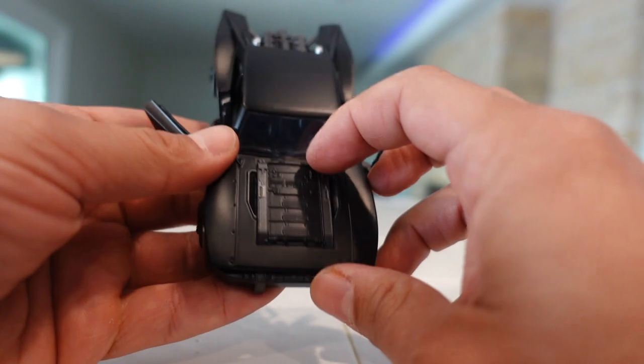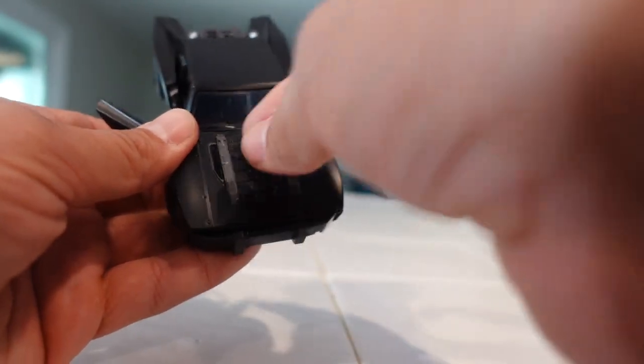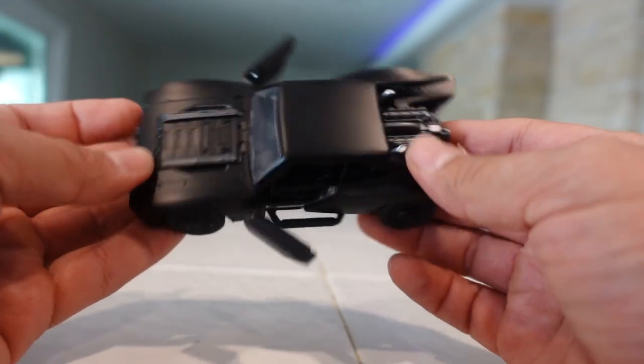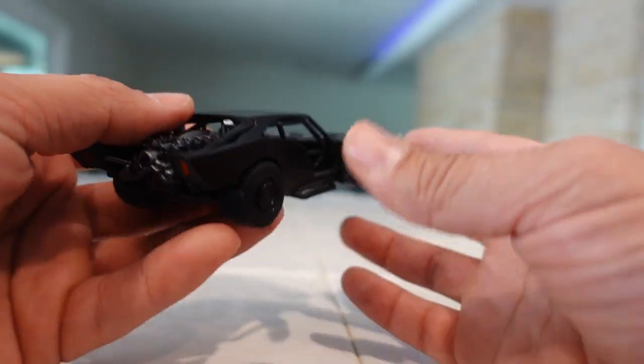It does have similar detail to the larger scale one. This one's hood does not open and doesn't have those little bars that go up, but for $9.99 you cannot go wrong with this one.